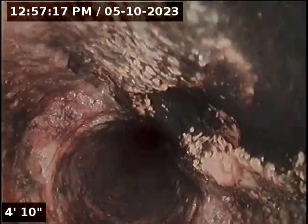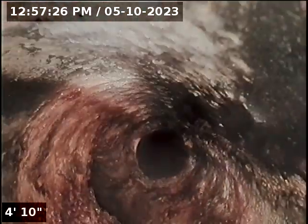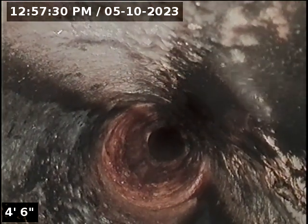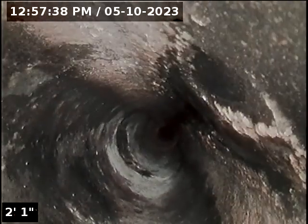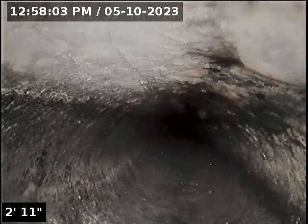Here is the transition from outside to inside. Looks like Orangeburg. It transitions into the ABS clean out. We will now try to run the camera out to the city. The main looks like it's Orangeburg piping, but it looks like it's in relatively good shape considering it's Orangeburg.